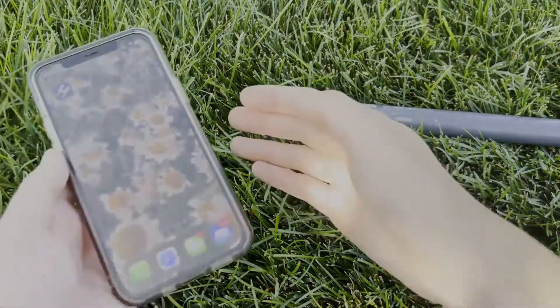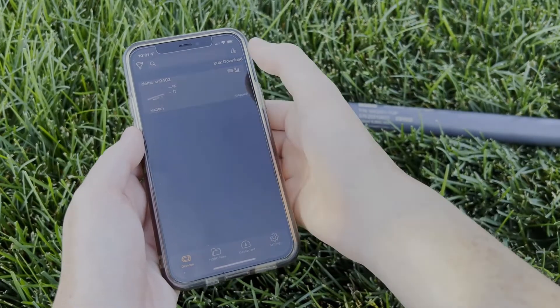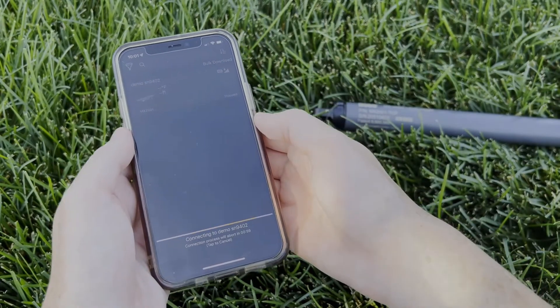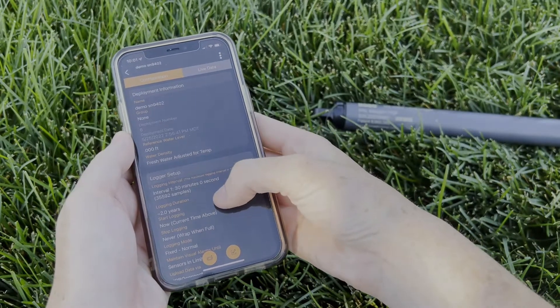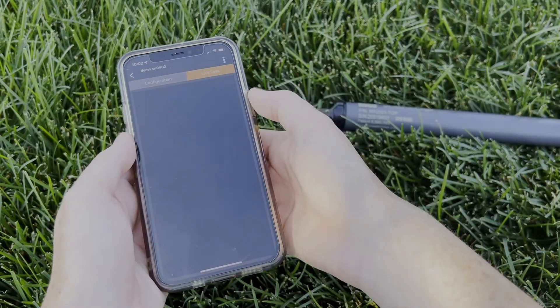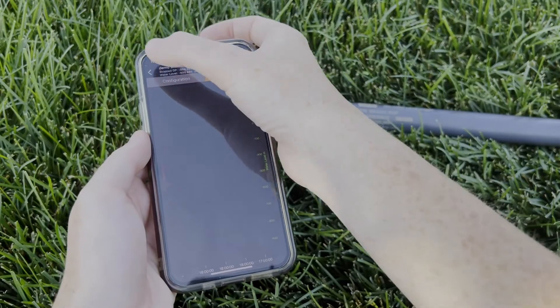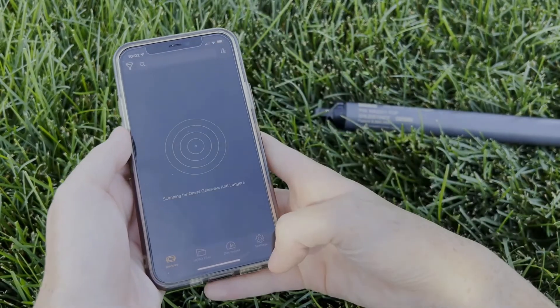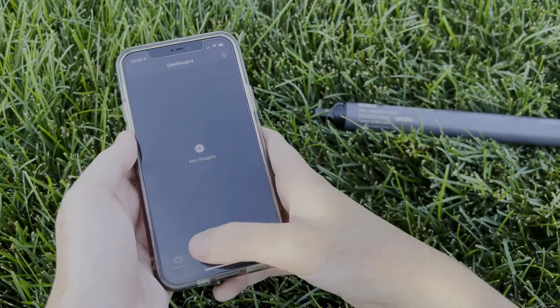The logger dramatically simplifies and lowers the cost of field data collection by providing wireless access to high-accuracy water-level and temperature measurements right from a mobile phone, tablet, or Windows computer with Onset's free Hobo Connect app. Users are able to collect data on-site using the app and transfer data to a PC using email or website upload to HoboLink.